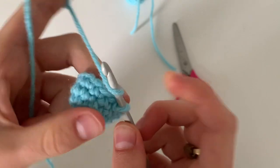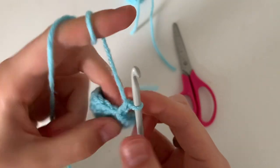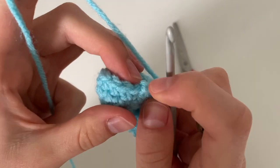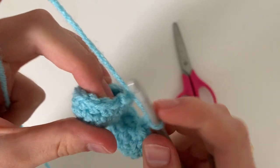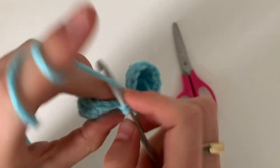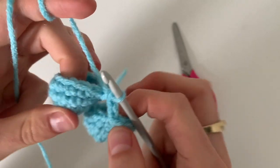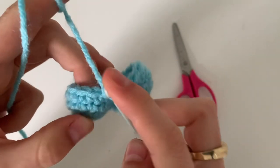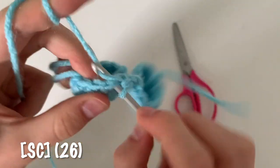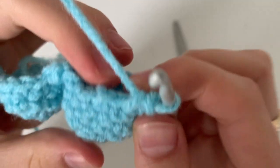Now I'm going to chain two, grab my other leg — right here is the slip stitch — and in the next stitch I'm going to start doing single crochets. I'm going to single crochet all the way around and by the end of going all the way around you'll end up with 26 single crochets.